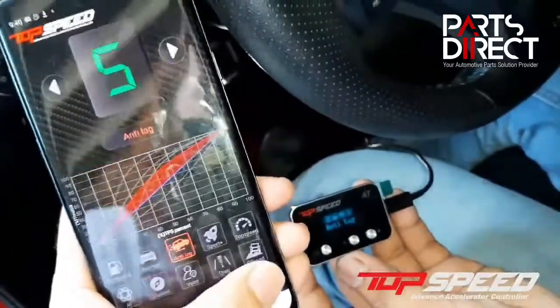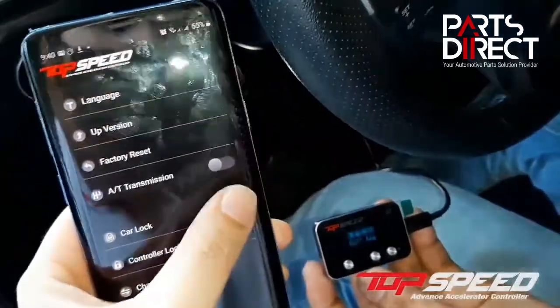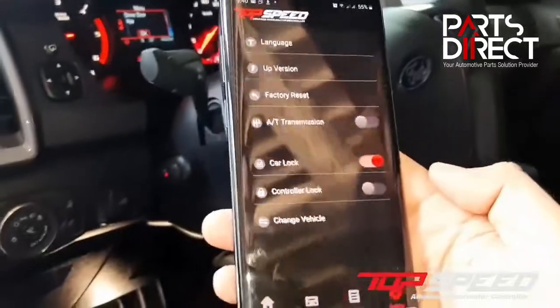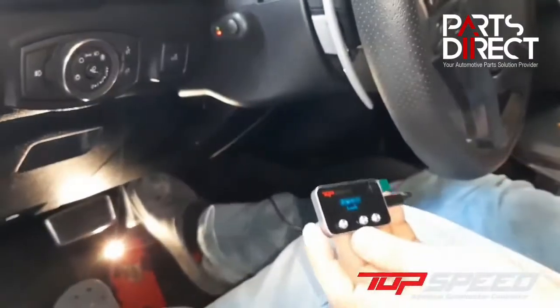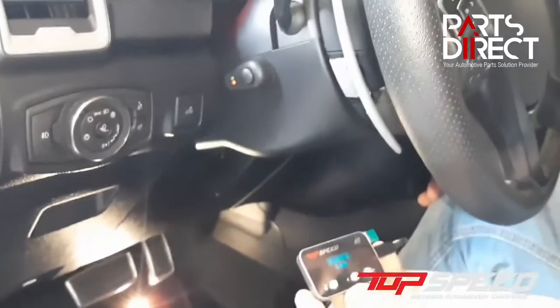There's one feature I love the most. Go to settings, then go to car lock — this is the anti-theft feature. If you turn on the car lock anti-theft feature and the installer revs up the car, even if they press the pedal, nothing happens. So if someone is trying to steal your car, they'll wonder why it's not working. Let's turn it back off — now you can hear the engine running.